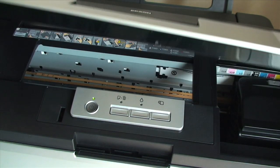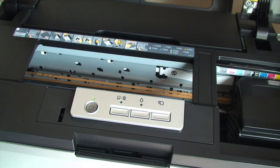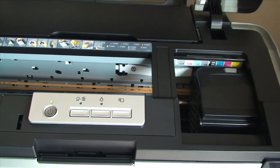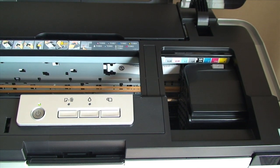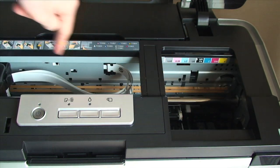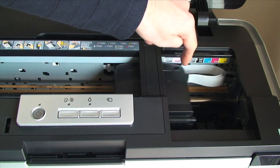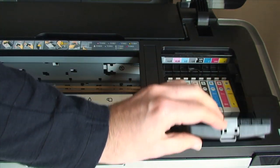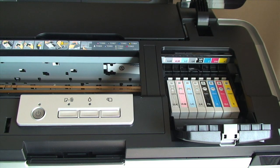If I lift this front cover up — it is a nice smooth action — you can see the inside of the printer. I am going to push this ink management button and here is the print head zooming across, and then you will see where the ink cartridges are. Pulling this down reveals all of the ink cartridges.